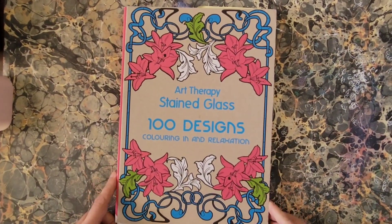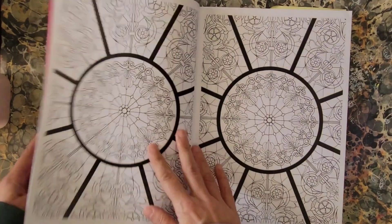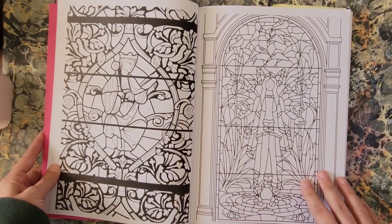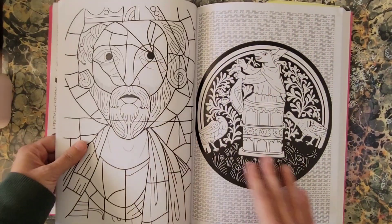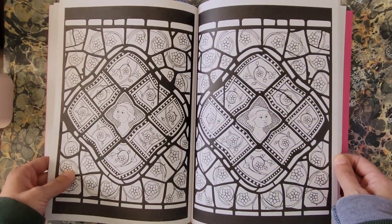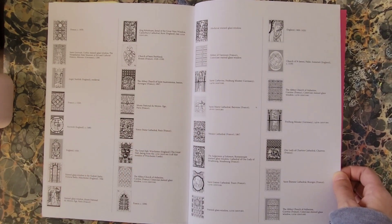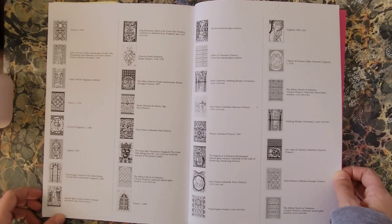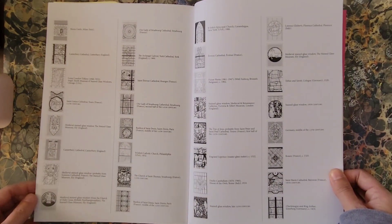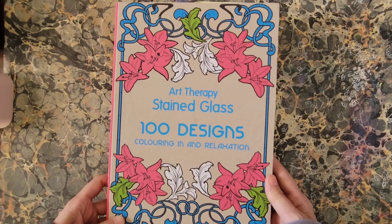Next is Art Therapy Stained Glass, illustrated by Sophie LeBlanc. A lot of these are from actual stained glass from around the world, and this one too has a list in the back of where they're from — dates and locations. One piece dates to 1320, which is just insane to me that stained glass from 1320 is still around. You can look them up and reference them, or just do whatever you want with them. That is Art Therapy Stained Glass.